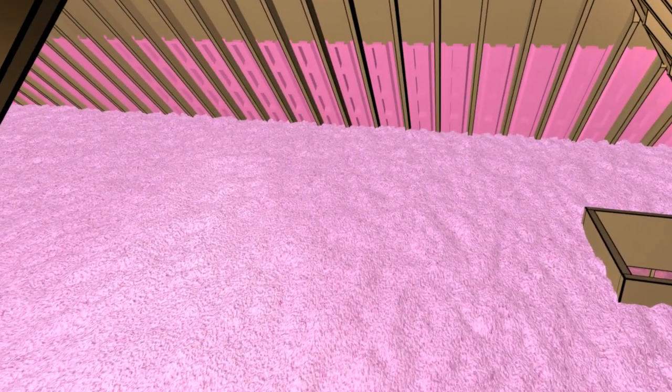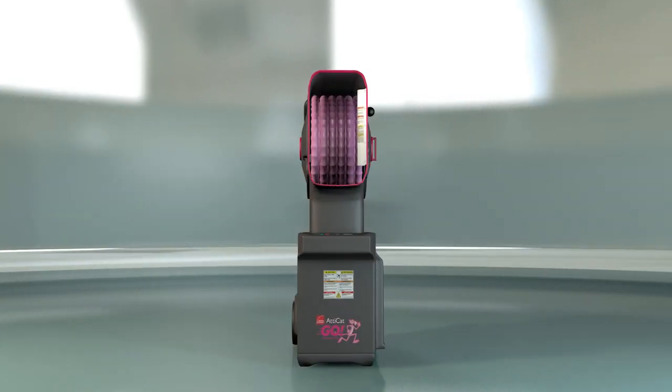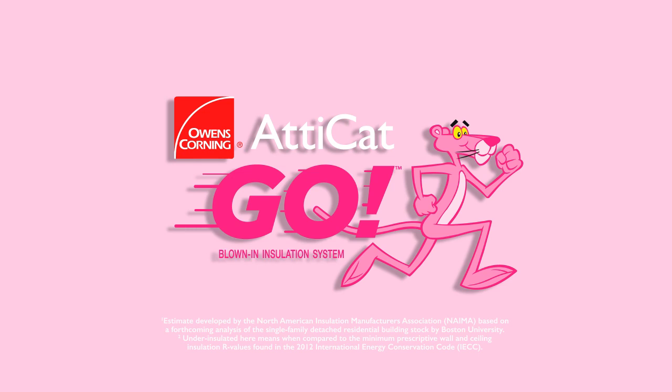Attic Hat Go is a quick, easy, and affordable way to insulate your home, help increase comfort, and reduce heating and cooling costs. So spend an afternoon insulating your home and get results that will last a lifetime.